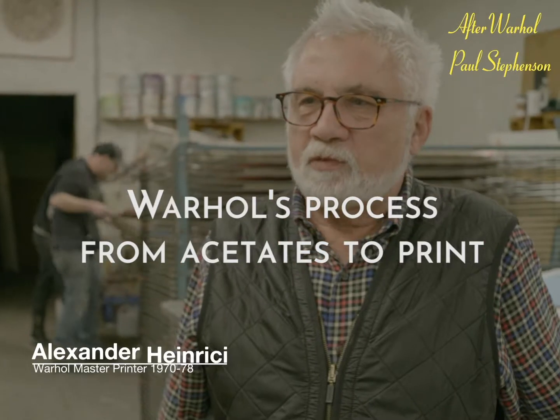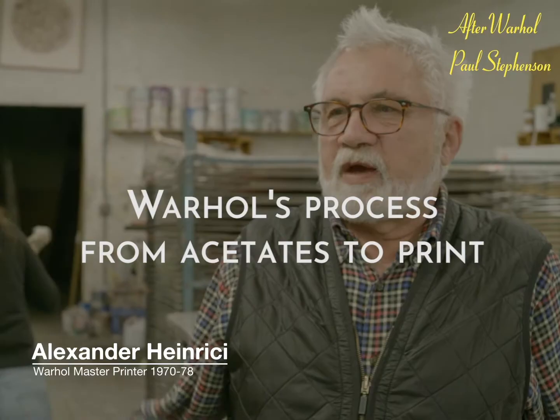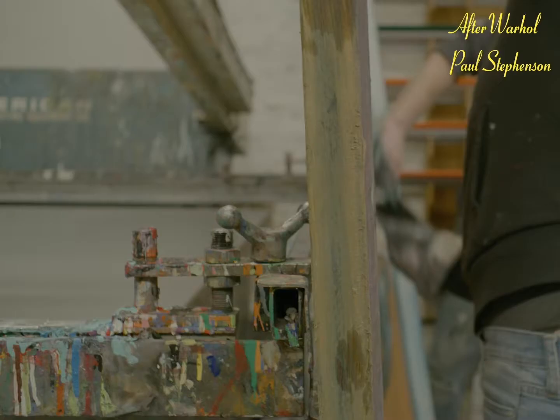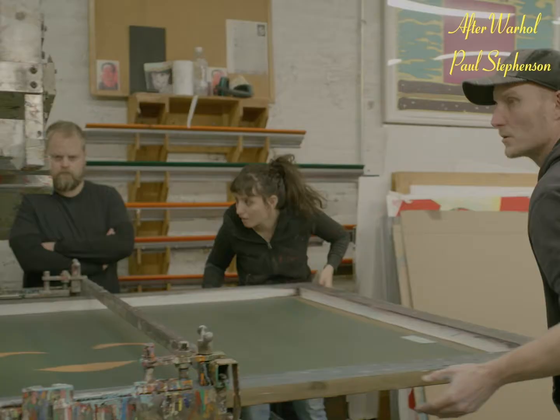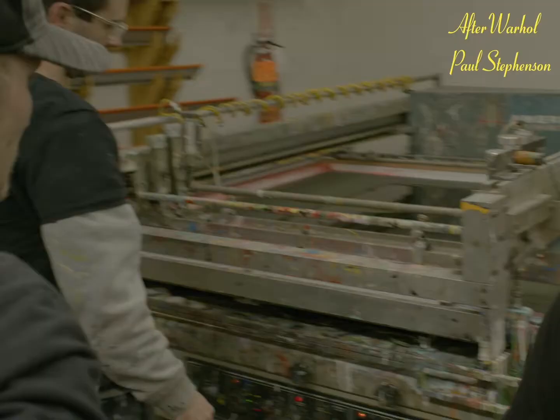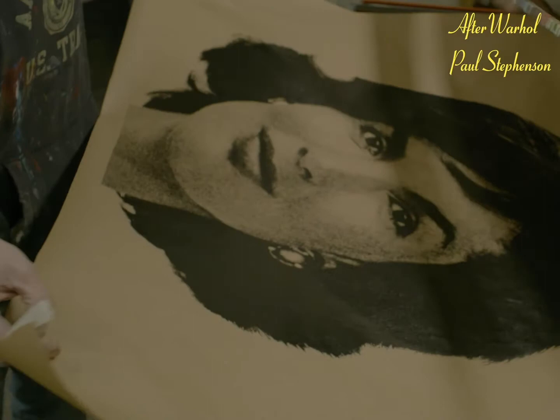So Andy would send you his original acetates that you worked on by hand, and then what would happen? Then we have to shoot the screen from the acetate, the halftone acetate, register it on his painted canvas, and first we hit it on brown paper to see if the screen is clear. When it's clear, we run how many canvases there are.